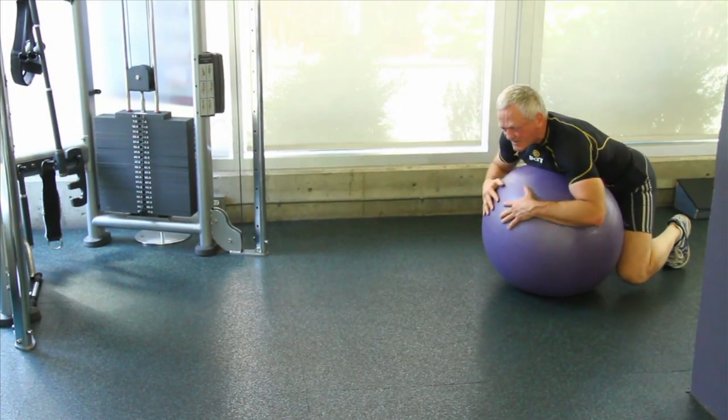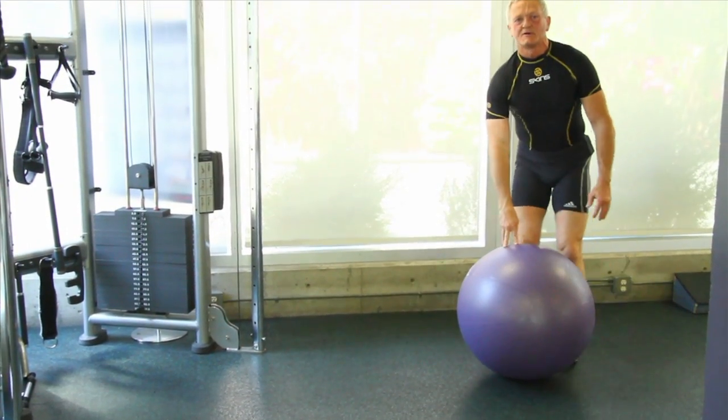The exercise ends when we stand to the upright position and relax.